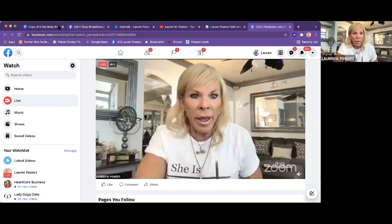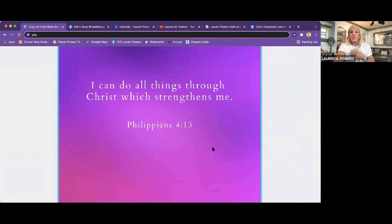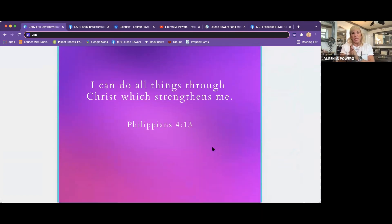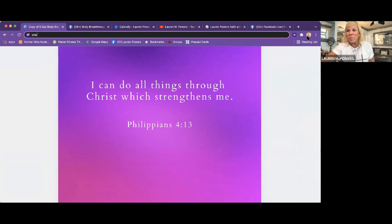Did you guys have your workbooks? Can you show a hand? Because I'm going to go ahead and share my screen — I have it here. I literally just opened up this book and whatever scripture popped out, I believe that's what I'm supposed to share. I can do all things through Christ, which strengthens me — Philippians 4:13. This is my favorite. It always pops out at me every single day.